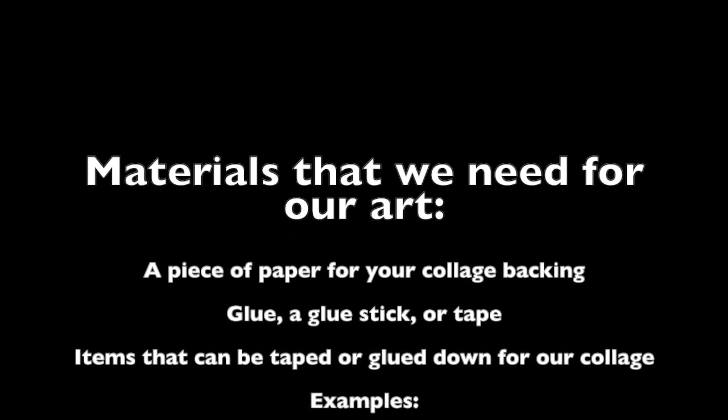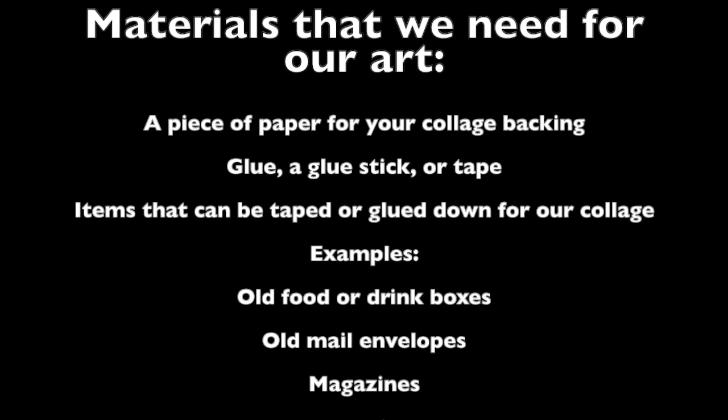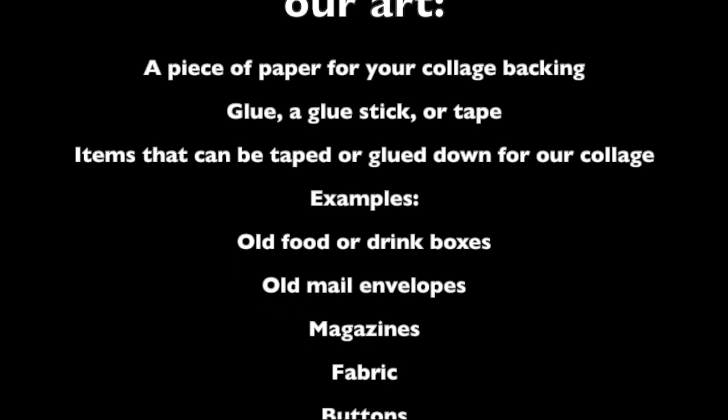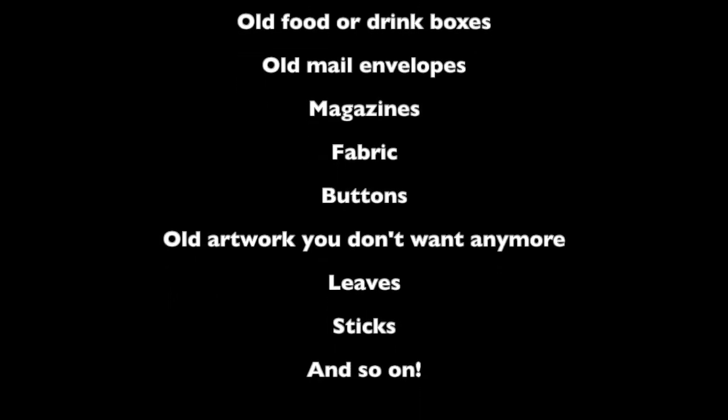Here are the materials we need for our warm and cool color collages. You'll need a piece of paper for your collage backing — that's not paper you cut up, that's what you glue and tape things onto. You'll also need a glue stick, liquid glue, or tape. For collage materials, look through your recycling for old food or drink boxes, envelopes, magazines, fabric, buttons, old artwork, or go outside and find leaves, sticks, or grass. Literally anything you can stick to the backing paper can be used.